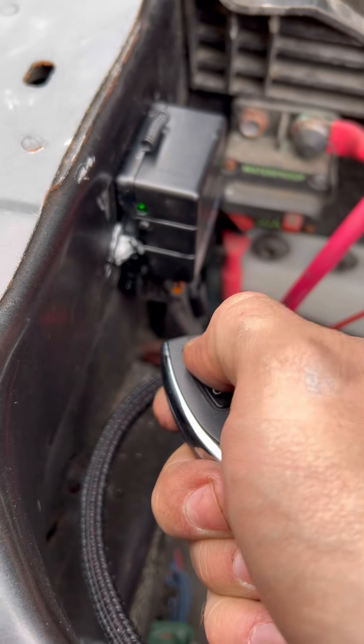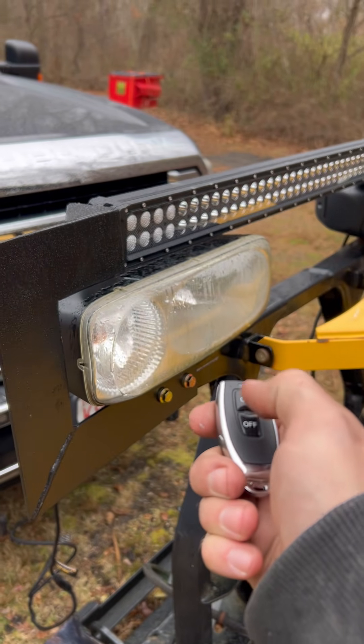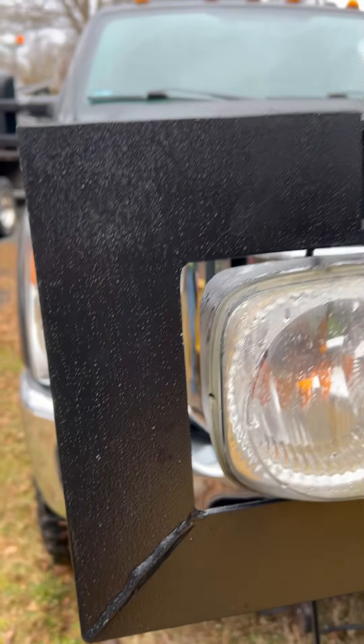Now we have our terminals all hooked up using circle terminals. As you can see, I'm using the remote control to switch that relay on and off, and this is working out great. I also welded up these custom light bar brackets and used some rubber bed liner on them to finish it off.